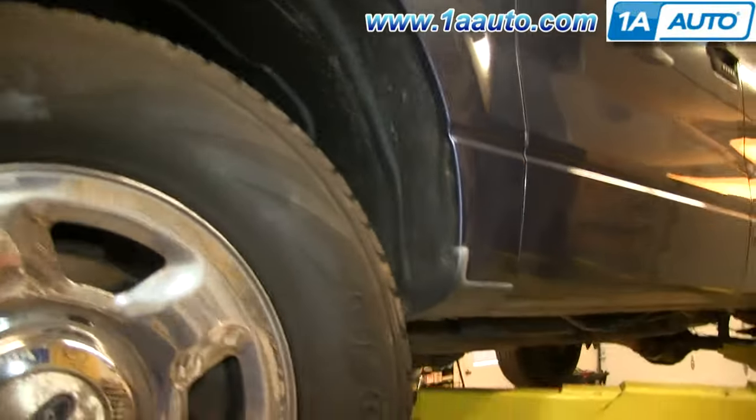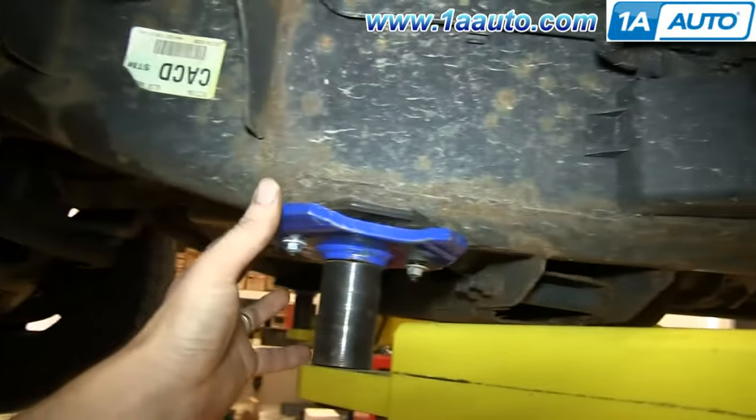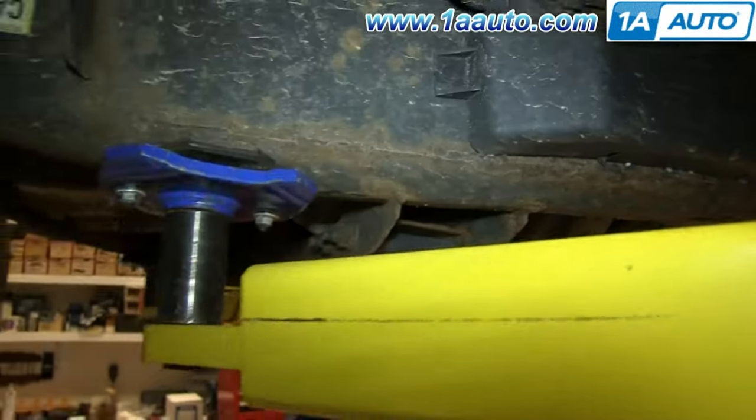If you want to lift up your Ford F-150, it's a full frame vehicle, so if you're doing the front wheels or a front side, you can lift the vehicle up by the frame and also put a jack stand under here.